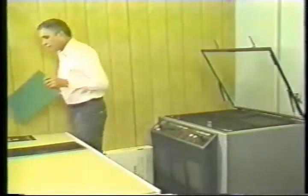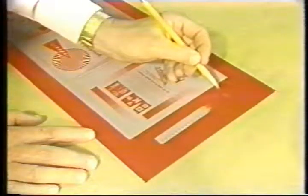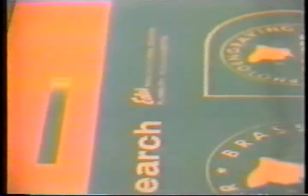The optimum exposure for line negatives will reveal a solid step six or seven. For fine screen half tones, a solid step five or six should be reached. It is good practice to periodically include a step wedge along with the production images for spot checking of exposure and processing conditions.